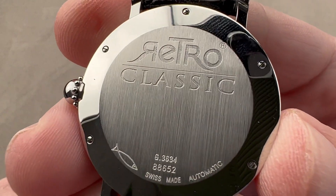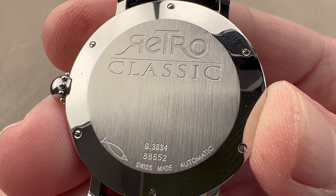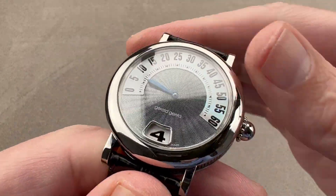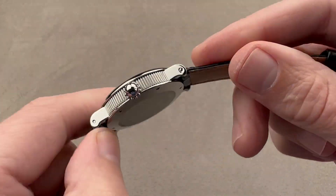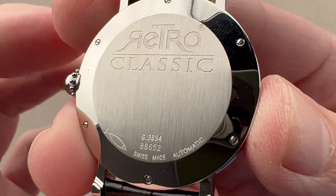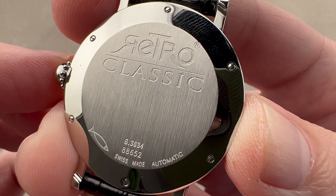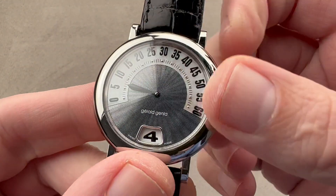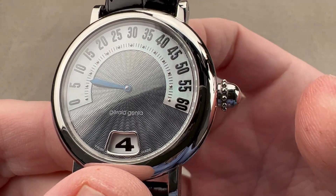On the reverse side, you can see this is the Retro Classic. It's got a little fish, meaning dress watch water resistance — 30 meters. It is automatic. The complication module for the jump hour and the retrograde is Gerald Genta manufacture. The base is an ETA 2892A2, which is a bi-directional automatic winder with a 40 to 42 hour power reserve, a four hertz beat rate, and 21 jewels on the base. If you pull the crown, you would hack the base movement.